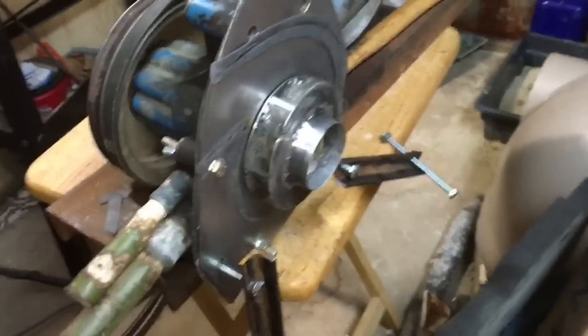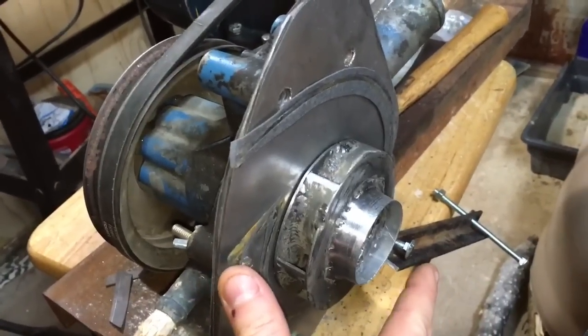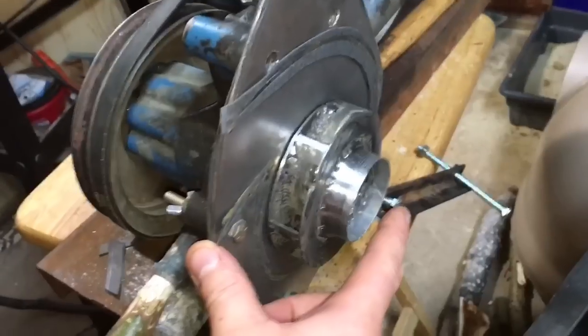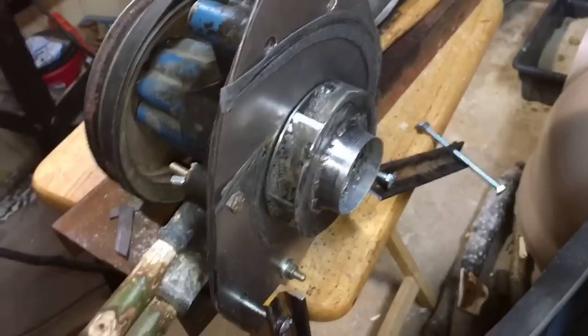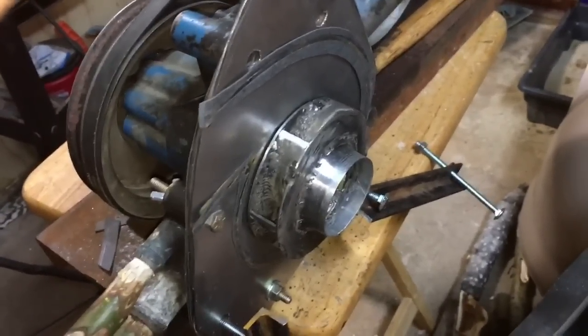The impeller was catching too much with the really long pipe sticking out of it. Before, it was about this long, and it was catching because it wasn't 100% centered — very small clearances there. So I shortened it and haven't had a problem since. It still has a pretty good seal. Just wanted to highlight that.